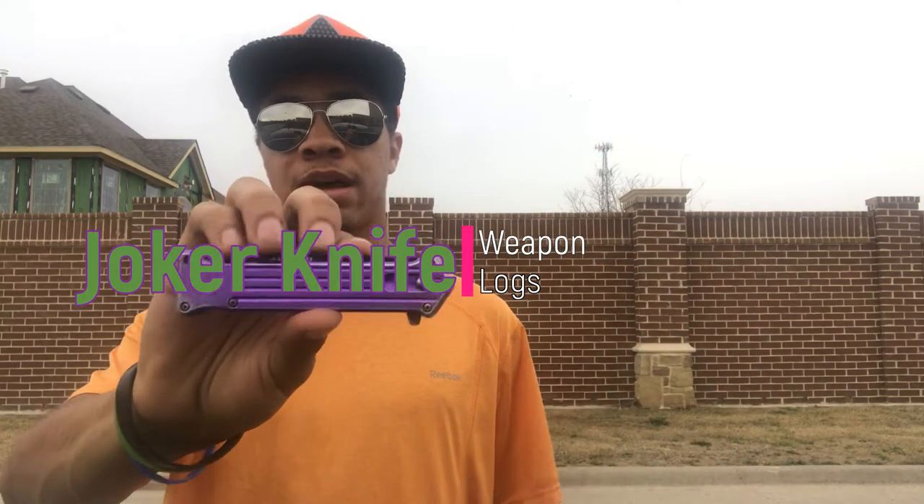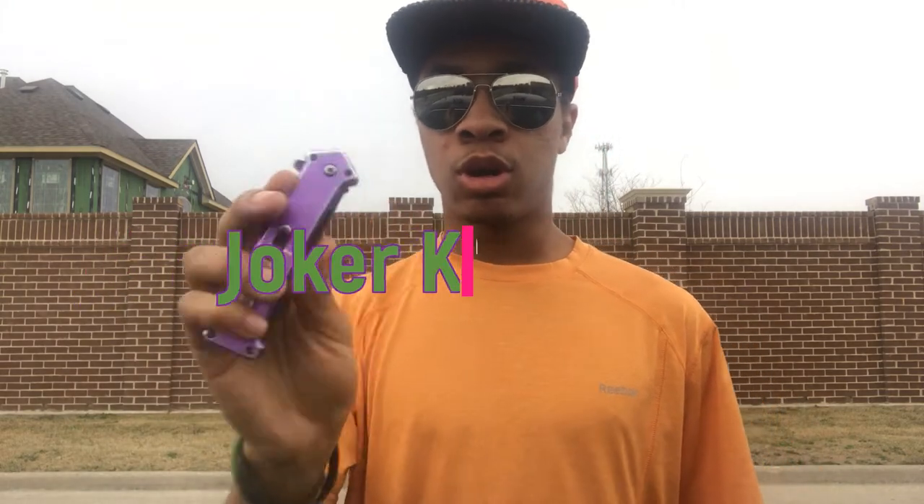What's up guys, this is the only ninja warrior aviators and the superhero hat bringing you another video here on the Modern Ninja channel. This time we are going into another weapon log. I feel like it's been a minute since I've done one and I want to change that. Let's get another one out there — we're gonna be reviewing one of my favorite knives I've reviewed on this channel. Let's get into it.